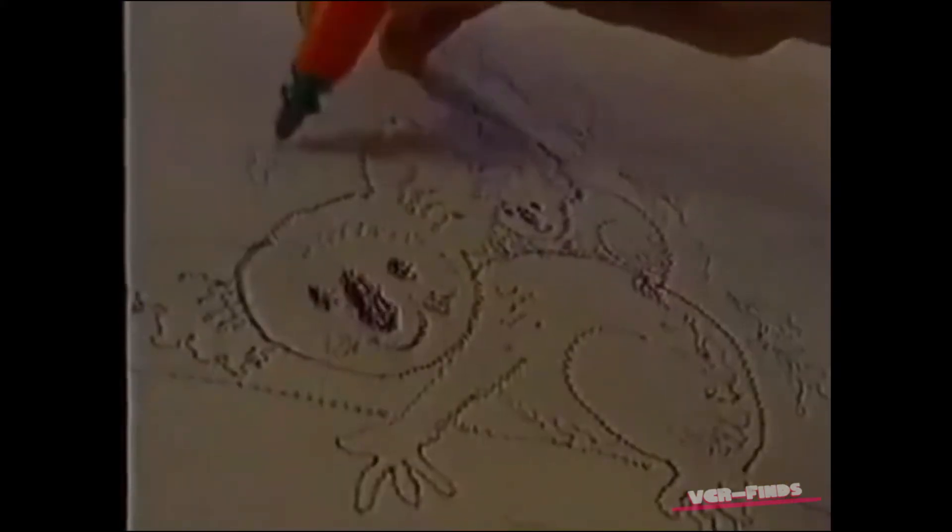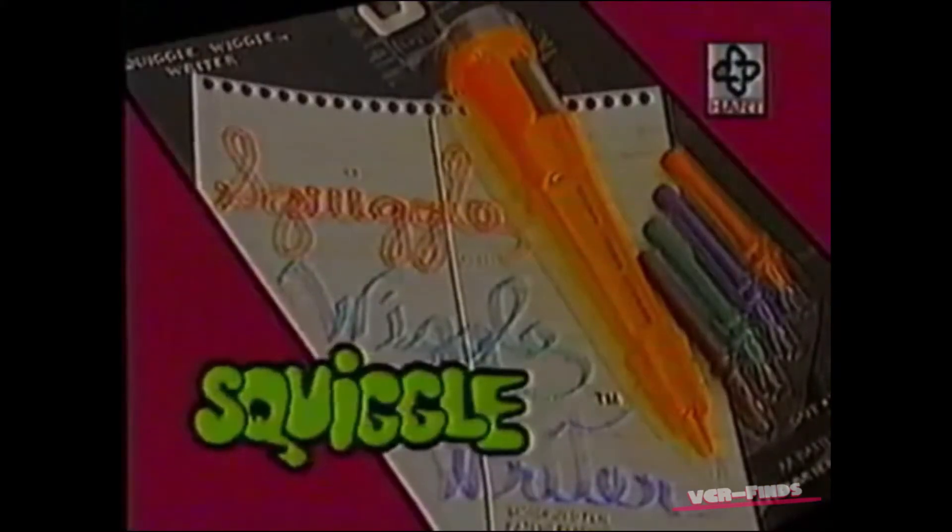Squiggle Wiggle, the oscillating pen. Squiggle Wiggle Writer, the original writer by heart. Squiggle Wiggle Writer!